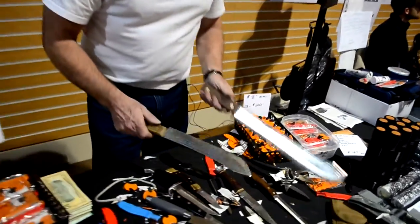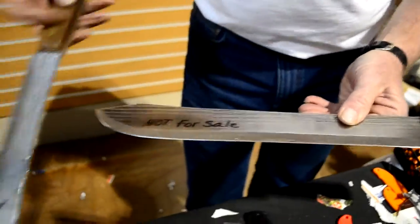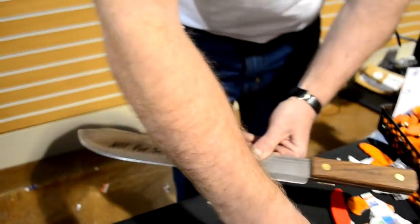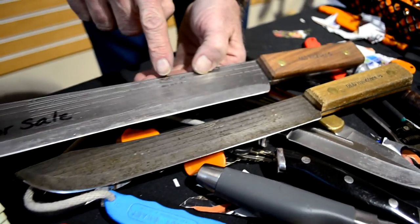Now, this is an Old Hickory. Let's turn it around this way — you notice I put on there 'not for sale.' So you have an Old Hickory like that, and you have one like this, Ontario Knife Made in USA.